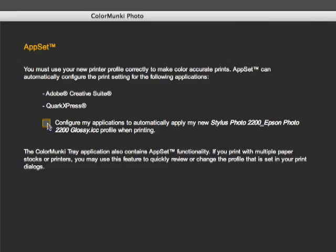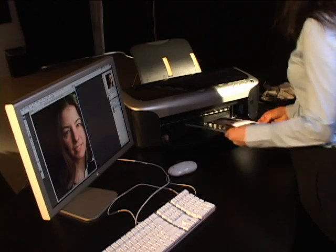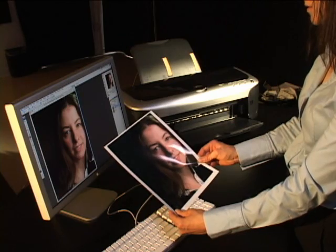The final step in the process is to decide if you want to make the newly created profile the default profile for your popular photo and design applications. Well, that's it — we just ensured the printer color matches the color of the monitor. And here's the proof. You don't always have to profile your monitor and your printer at the same time; you can do either one separately if you wish.